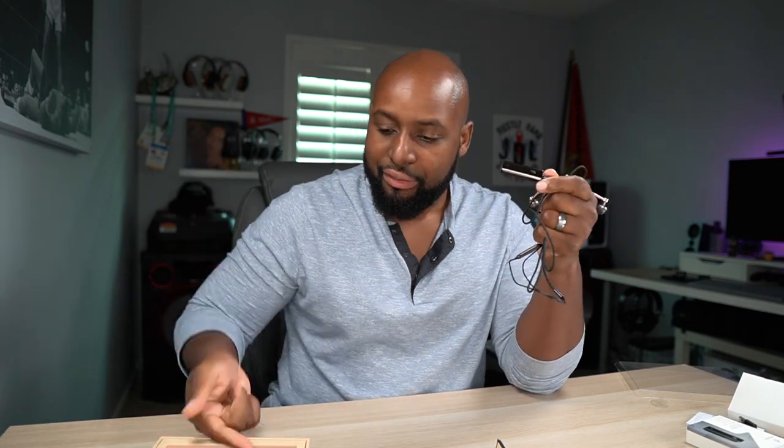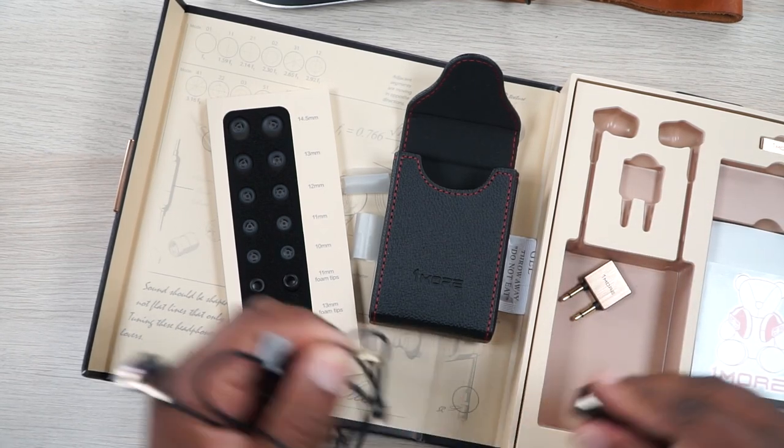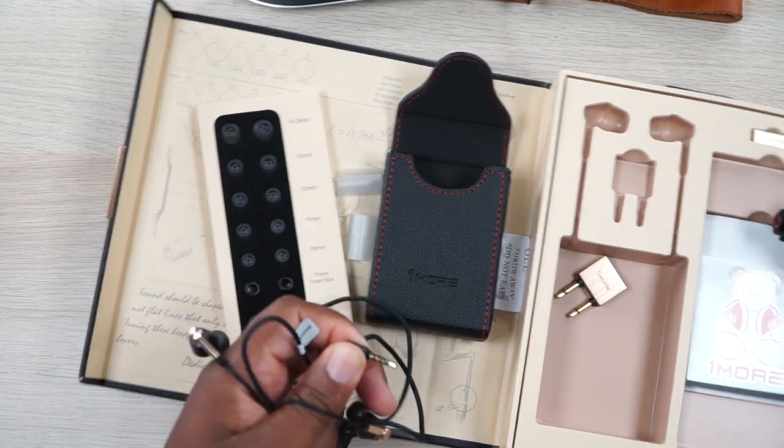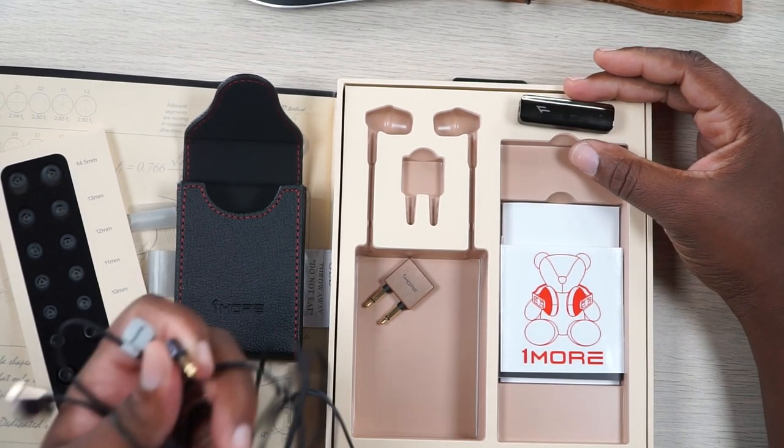One more, you should sell this as a package. I get it — some people are going to want to get the adapter by itself and some people are going to want to get the monitors by themselves, but you should definitely sell this as a package. This was nice. You've already got a premium thing going here with the unboxing of everything. Just slide that bad boy right there instead of this clip and let it be done.